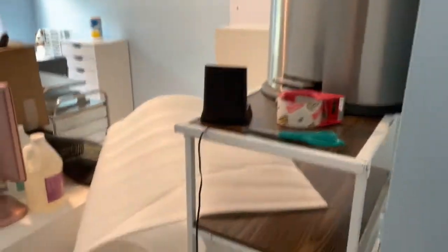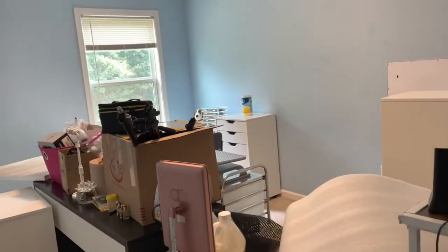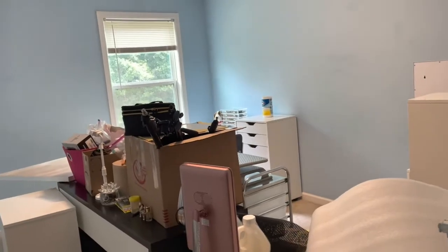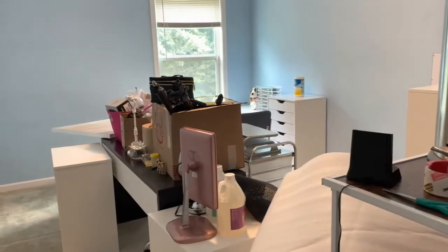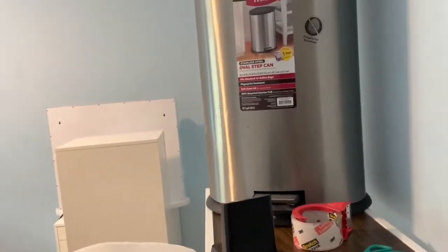Hello everybody, welcome to my channel! I told you guys I was going to film a video vlog showing you my nail room, but that didn't happen because a lot of things happened really quickly. I was not able to do a nail room video tour, but it's going to happen once I have everything set up in Florida. This room right here is one of the biggest rooms in the house — this house has four bedrooms — and it's the one I was using for my nail studio and recording my nail tutorials.